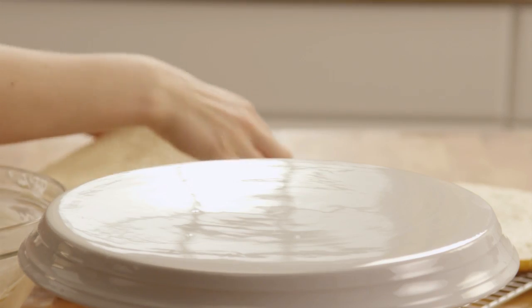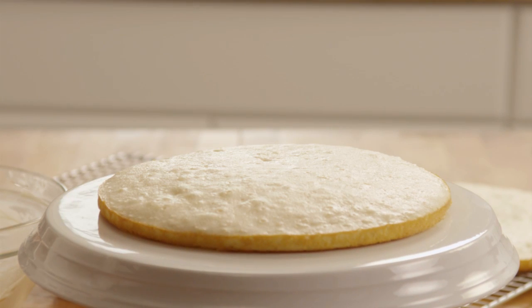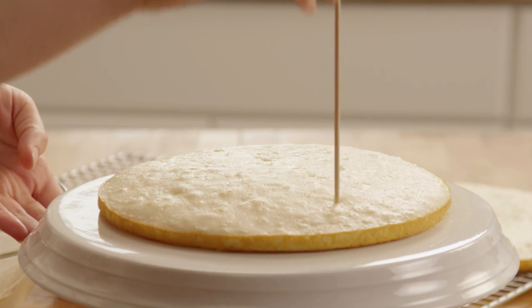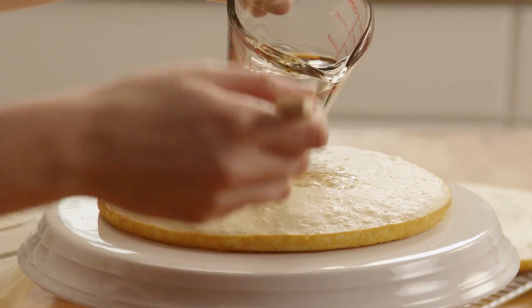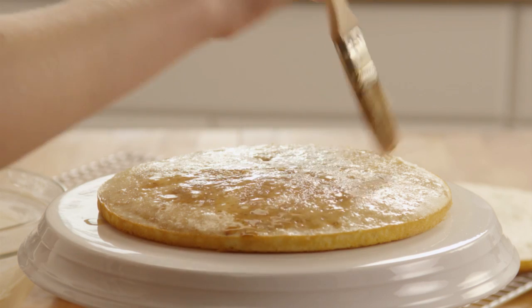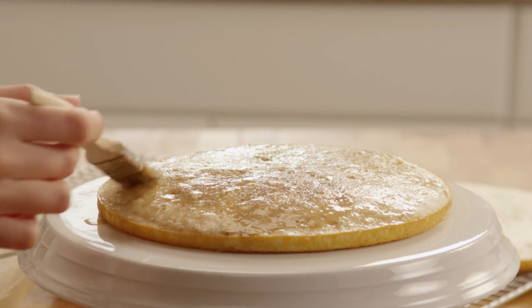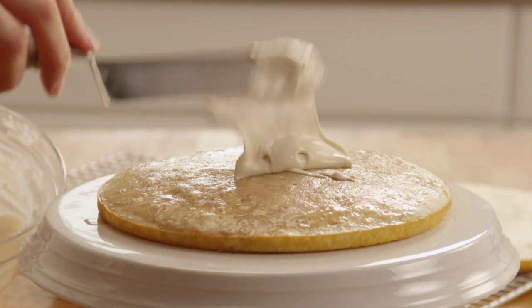Now we're ready to assemble the cake. Place one plain cake layer on a cake serving plate. Using a skewer, poke holes in the cake about an inch apart. Now brush one-third of the reserved coffee mixture over the cake, and then spread the cake with half the filling mixture.